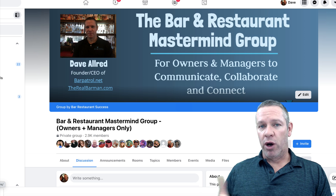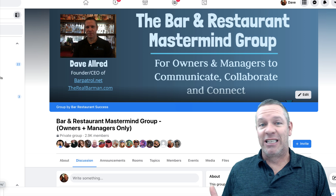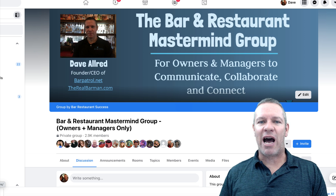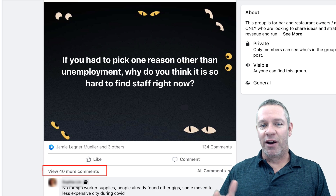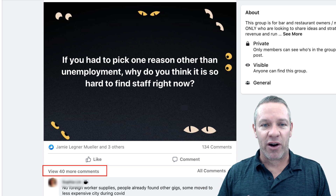Speaking of my mastermind group, if you want to be a part of that group, I'll leave a link below the video. You can go check it out and join — it's free. There is so much good information in there. We have about 3,000 bar owners and managers in there giving amazing advice. I'm in there from time to time, but I just let that thing kind of run. There's people in there that know stuff I've never even heard of.